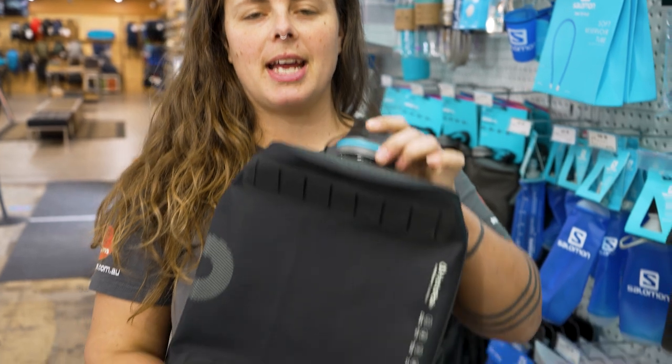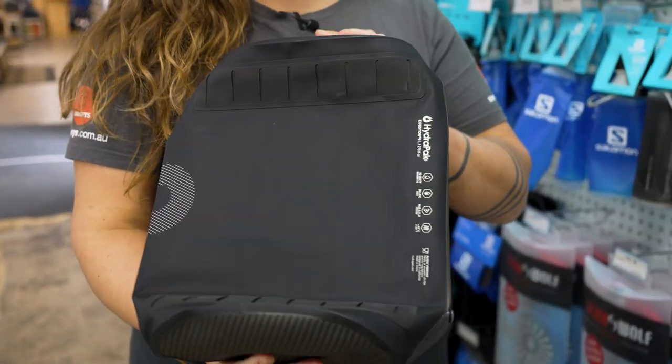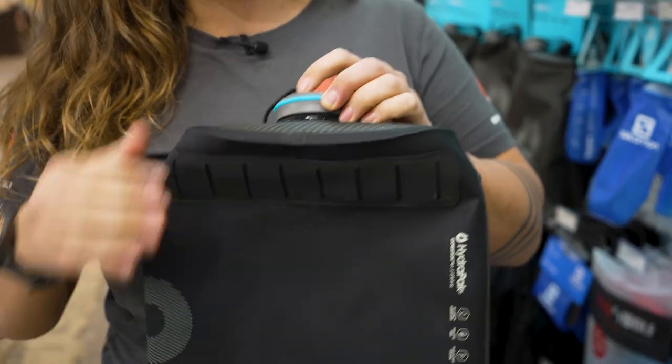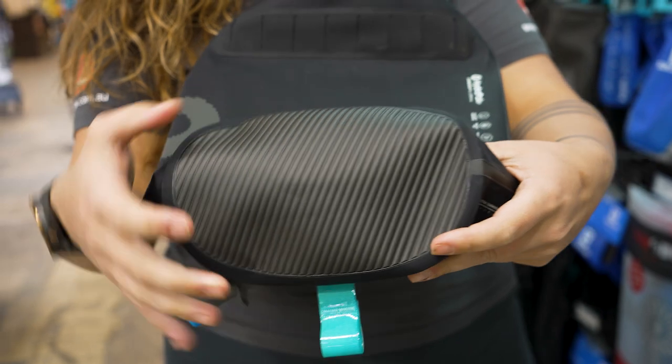The Expedition storage container will hold up to 8 litres. It weighs about 250 grams, so it's a little bit heavier duty than other HydroPak storage options. And it measures 30 centimetres by about 20 centimetres wide and about 15 centimetres deep.